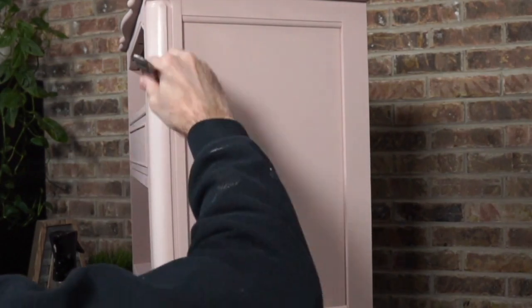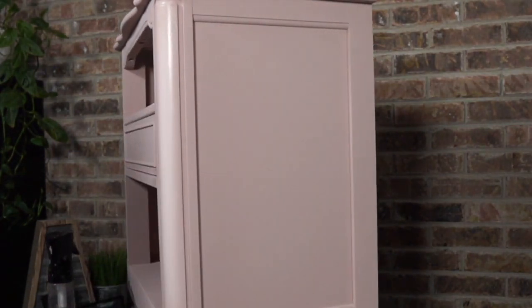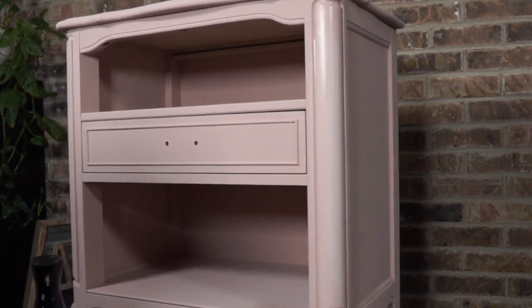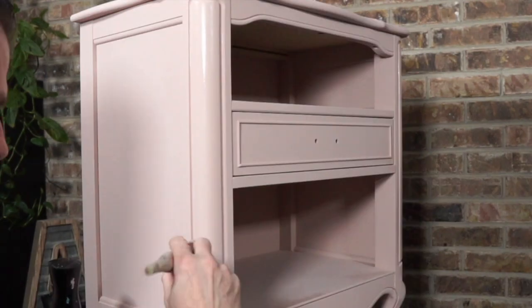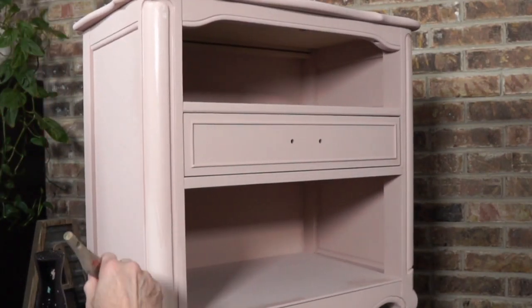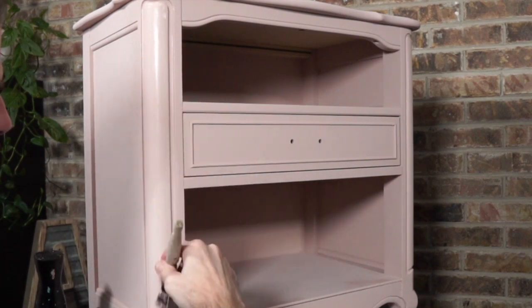I can move it around on my Lazy Susan so I can see. Do you see the highlight now? Because it's wet it might be a little shiny. I'm not trying to cover up for transparency — I'm just trying to put some paint. You need paint on there to blend too.